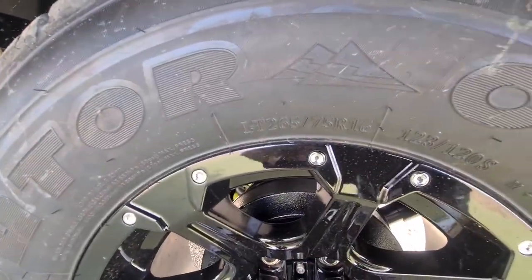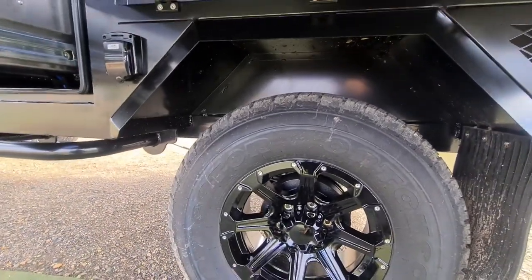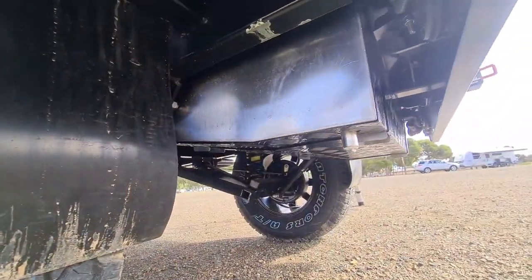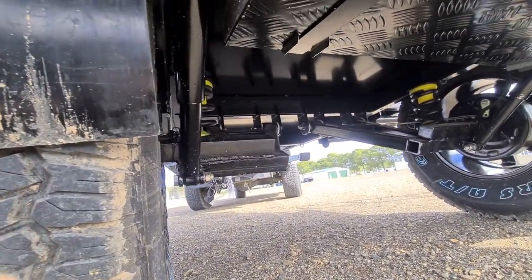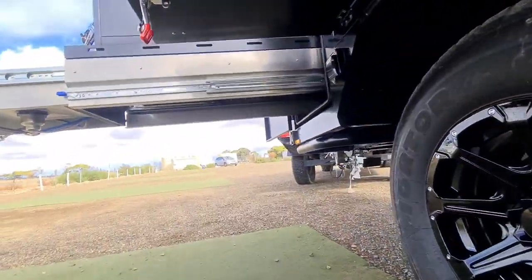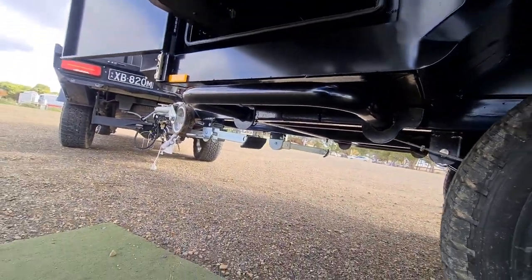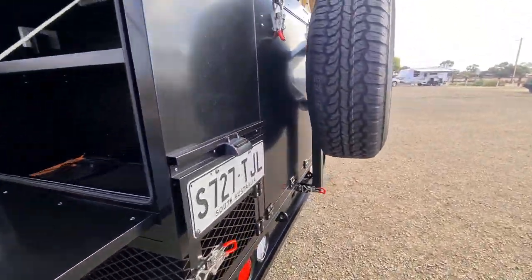It has 265/75R16-inch tires, so I'm guessing they're like a semi off-road tire — probably 80/20. Getting under here, there's your rainwater tank with food-grade fittings, which is good. The independent suspension — it's nothing too flashy but should work all right. Electric brakes, plumbed in with a cable handbrake. Mud flaps are okay. There are jack stands and more bracing here — like rock sliders — so if you hit something on the ground it protects the trailer.